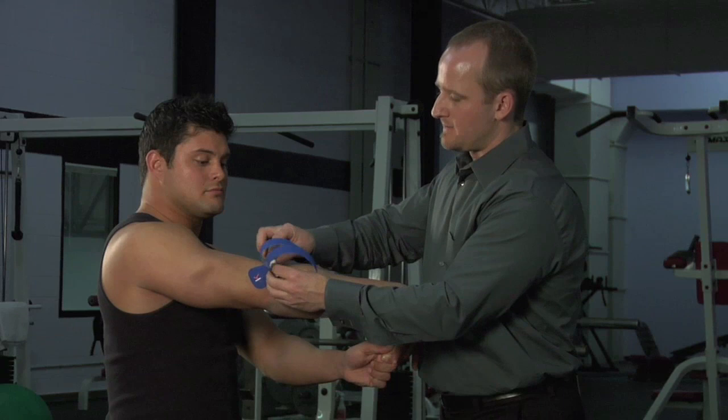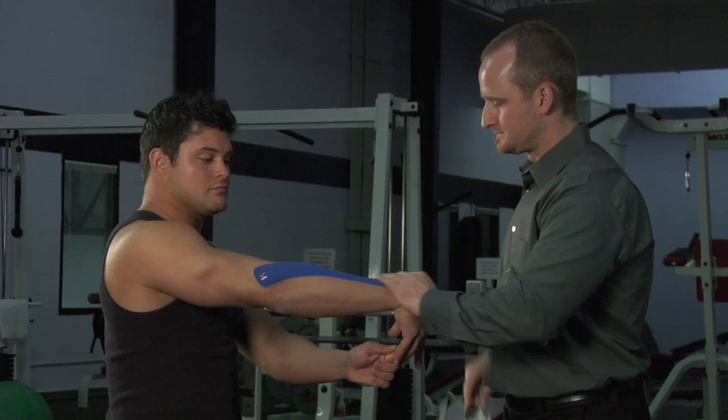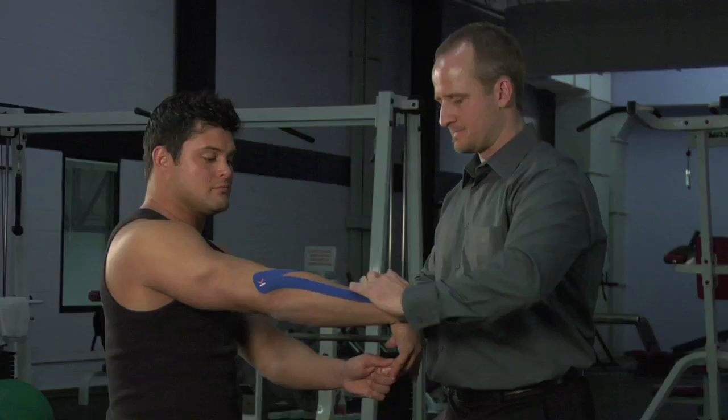I'm going to place the anchor with no tension and rub that on pretty good. From here, because the patient is on stretch, I'm just going to lay the tape down and spread it over the entire back side of the forearm.